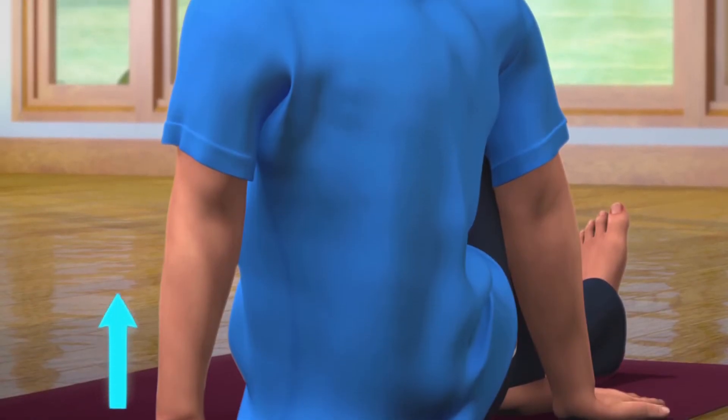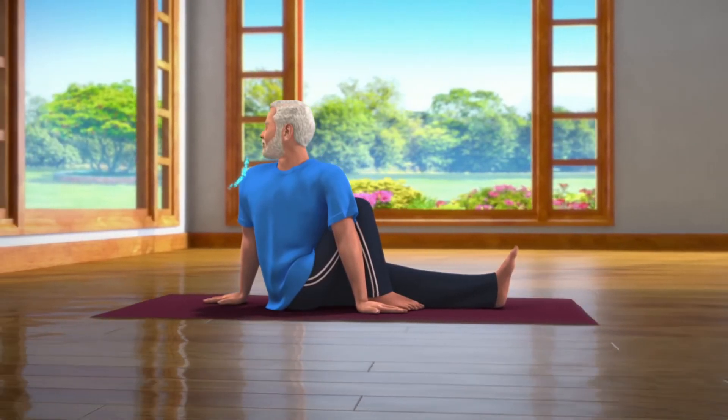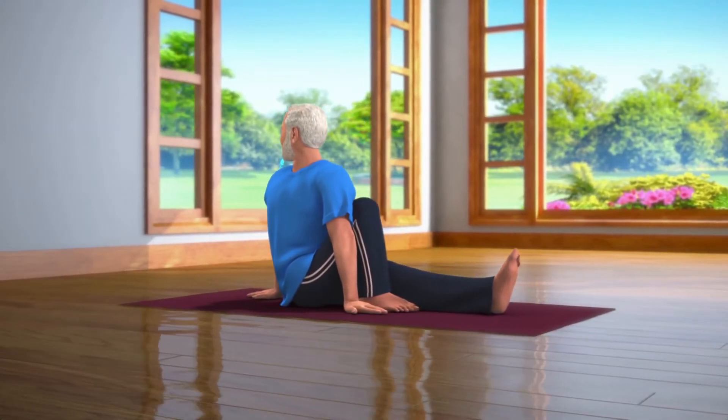Make sure that your back is straight. Breathing in and out normally, stay still in this posture for about 10 to 30 seconds.